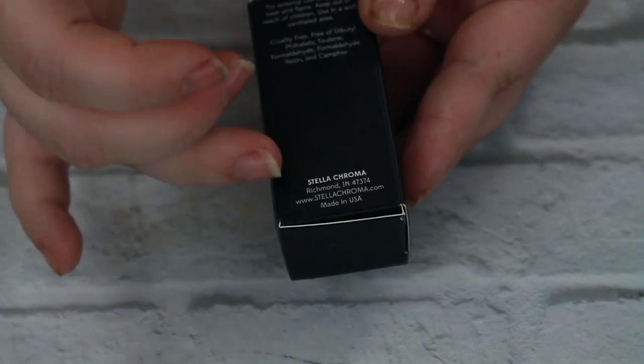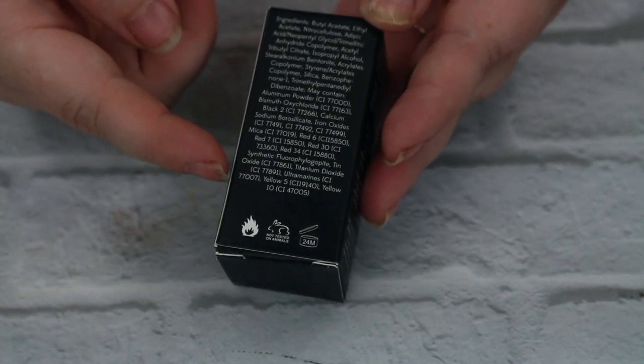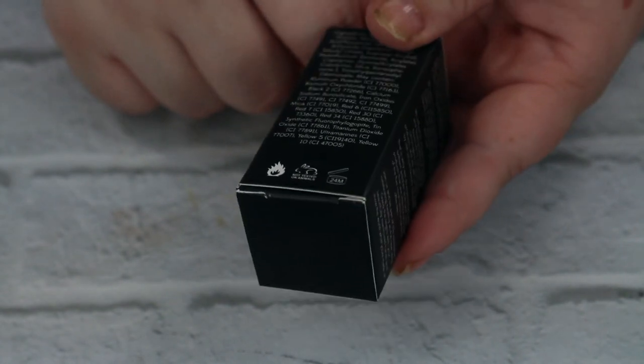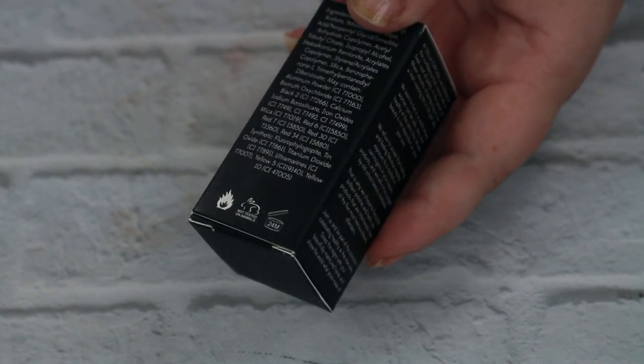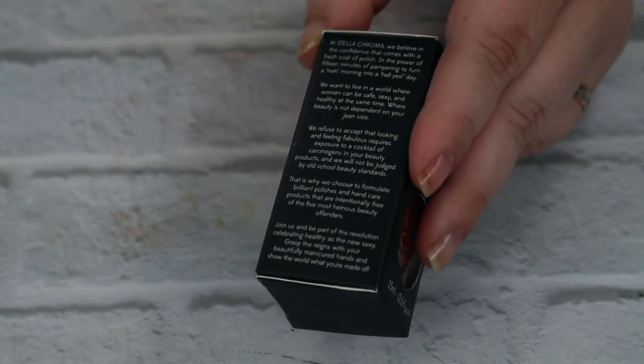The box has info about where the company is from and the website, which is really cool. On the back she's got the ingredients, including the fact that it is not tested on animals and has a 24-month shelf life. I don't actually follow that with nail polishes honestly — I have polishes that are several years old and as long as they don't get thick and goopy, I tend to keep them.